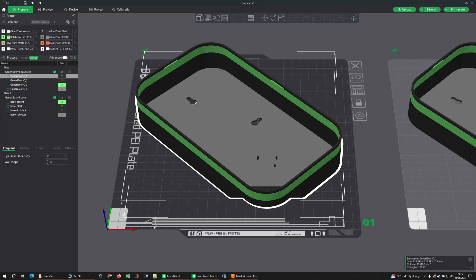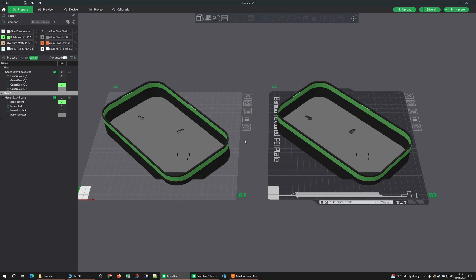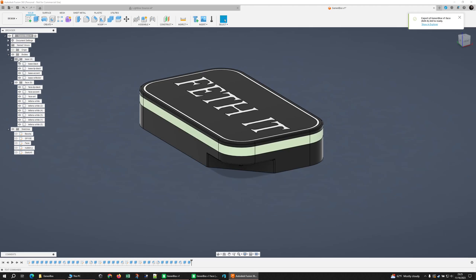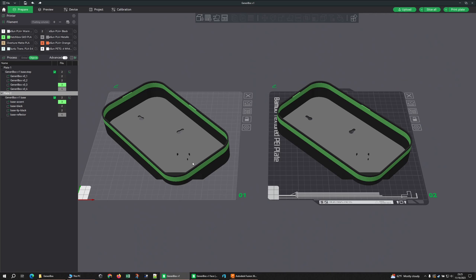Check this out — this file I've got as a STEP and as a 3MF. It exported exactly the same out of Fusion. I'm making a video on how to do these boxes.